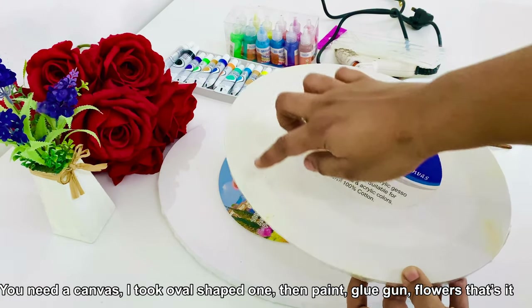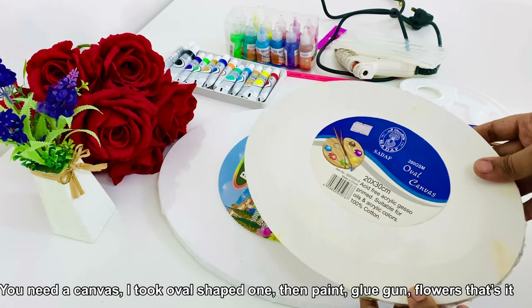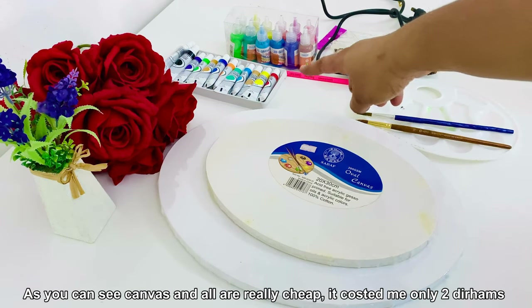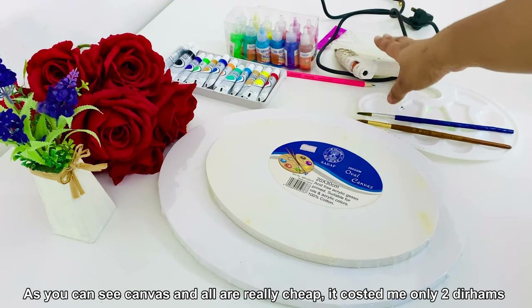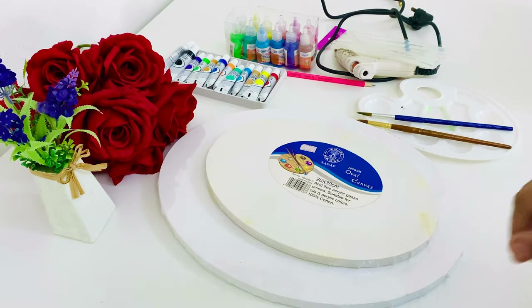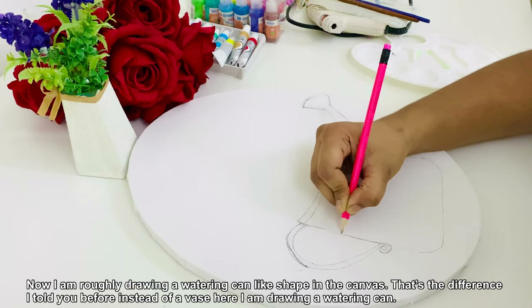I have a canvas here in an oval shape. It is very cheap. I have paint, a painting brush, and flowers in two colors. I will paint them brown.